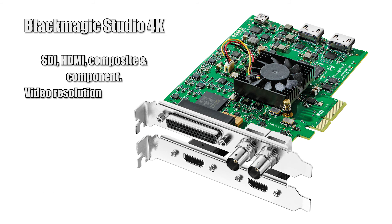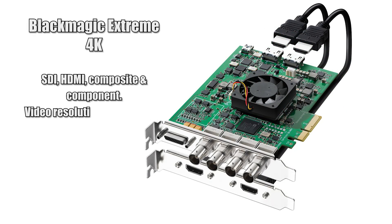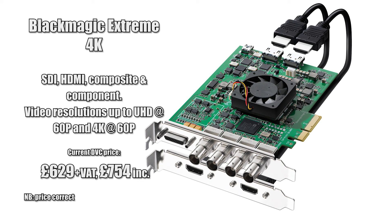The next step up is the Decklink Studio 4K, which is similar to the Intensity but it's got SDI as well and it does full 4K. And then beyond that you've got the Extreme 4K, which will do higher frame rates in 4K, whereas the others are limited to 25p.